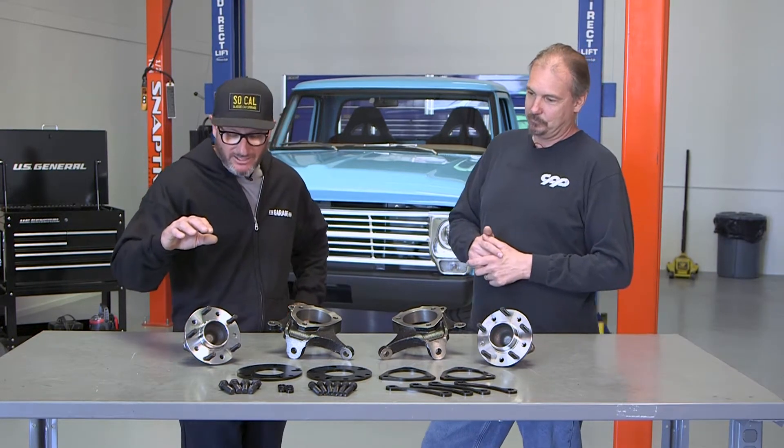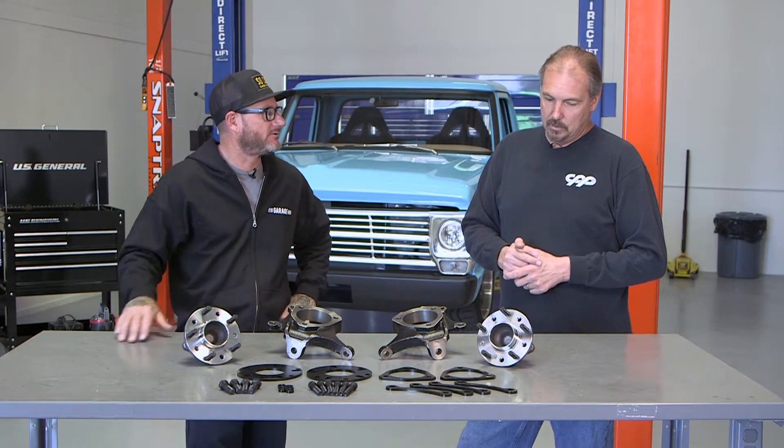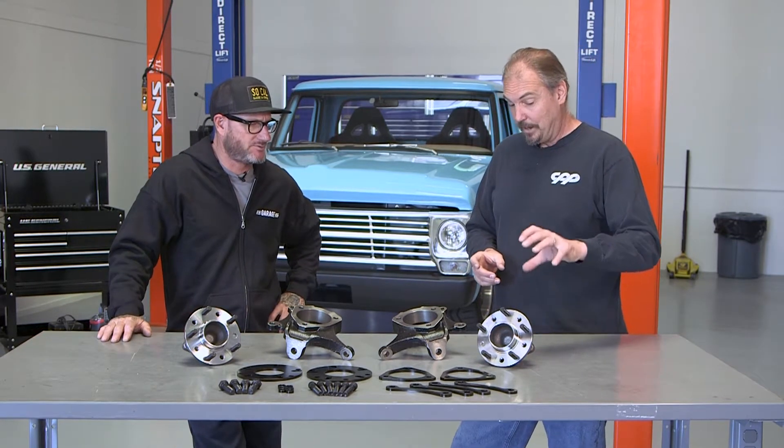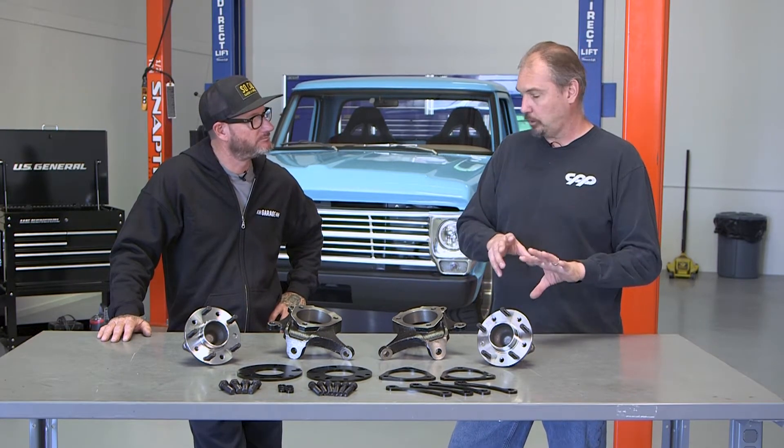So now we know they're going to fit pretty much every wheel out there. Let's get into more details about the bearing setup itself. The bearings are really nice — this is based on a C7 Corvette and has really large ball bearings internally.